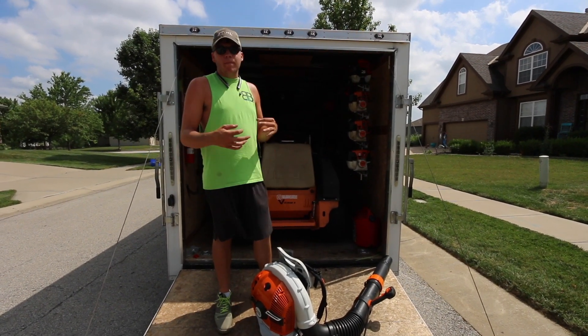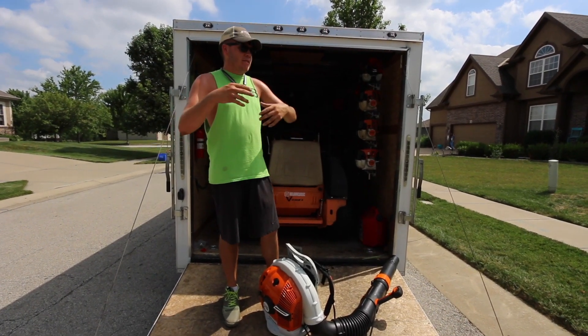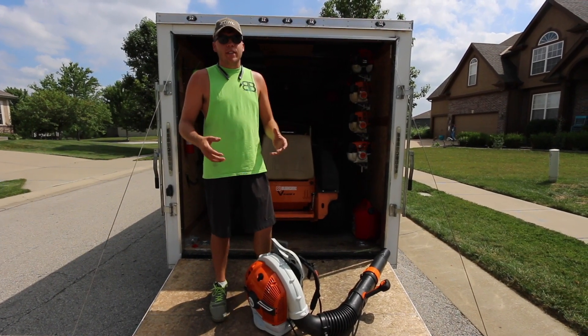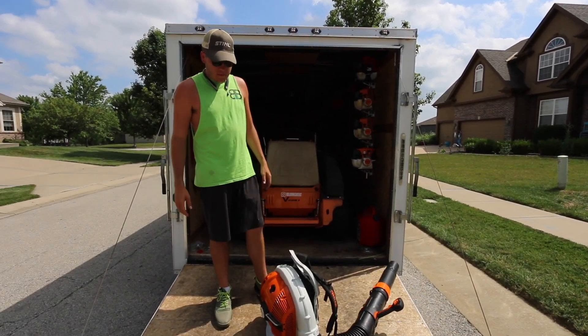The power is the biggest difference for me. I'm not that technical person — I don't know about the CFM and all that stuff. I just know what it's like out in the field, and it is more powerful and you can notice it. We've noticed it substantially.